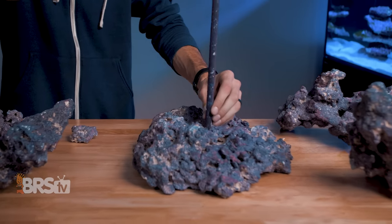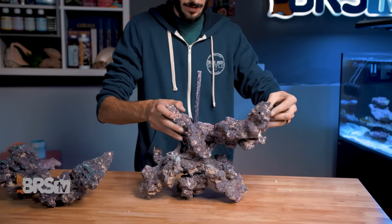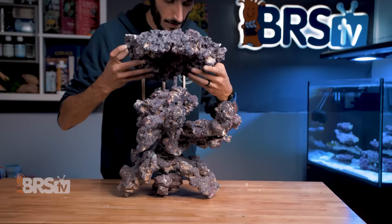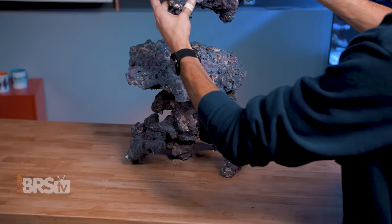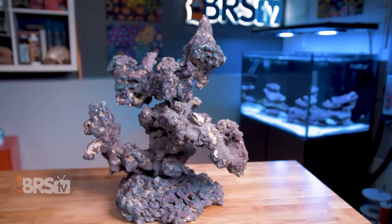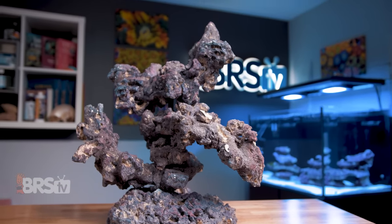CaribSea's Reef Tree Kit makes things so much easier by giving you a really simple method of achieving a very cool, interesting, and attractive aquascape in minutes rather than hours, using their pigmented life rock so that it looks phenomenal right from day one, while providing overhangs for fish, lots of real estate for coral placement, with a profile that lends well to great flow and minimal shadowing.